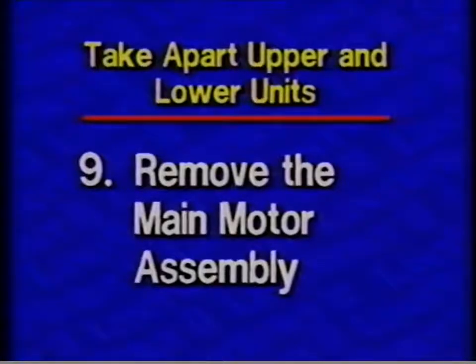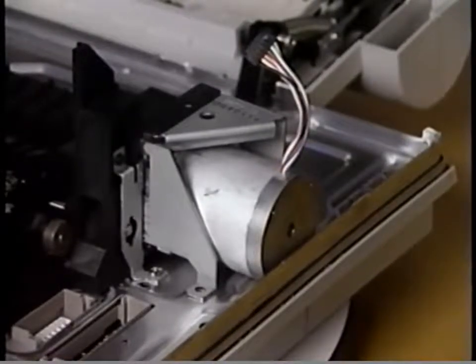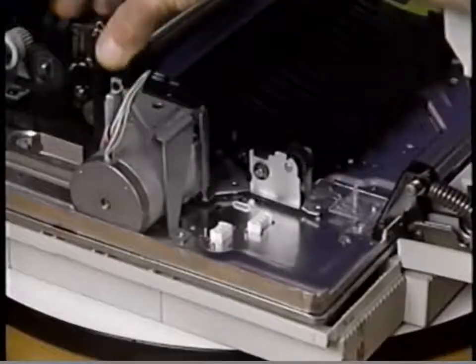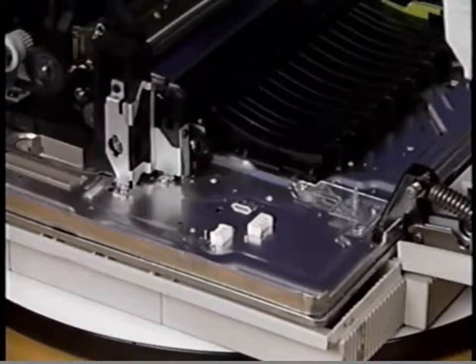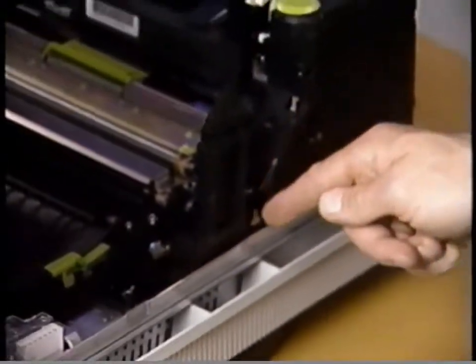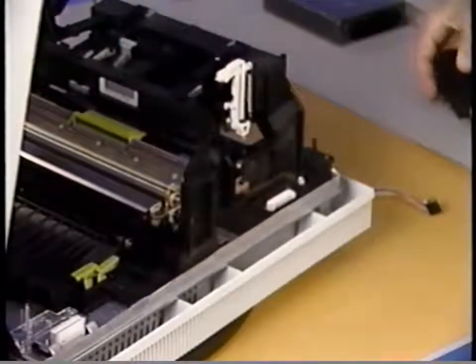Step nine: Remove the main motor assembly. Begin disassembly by removing the five Phillips screws that secure the main motor assembly to the chassis. Then lift the main motor assembly straight up and remove it from the printer. Step ten: Remove the high voltage power supply. First, remove the four Phillips screws that secure the high voltage power supply assembly to the cassette holder. Finally, lift the high voltage power supply straight up and remove it from the printer.